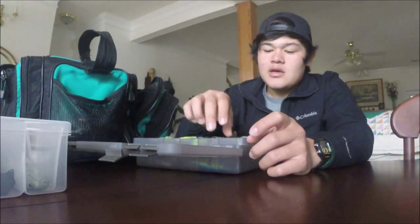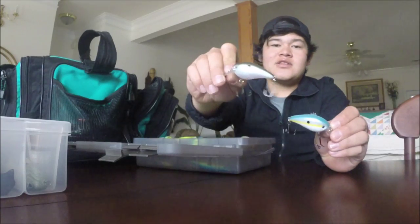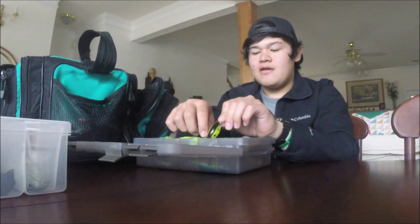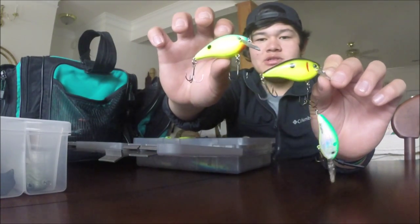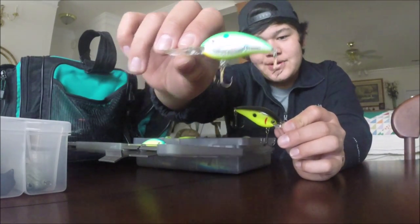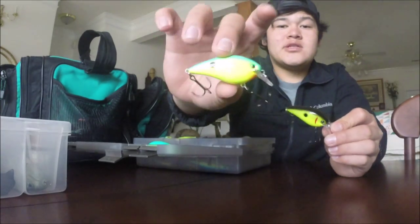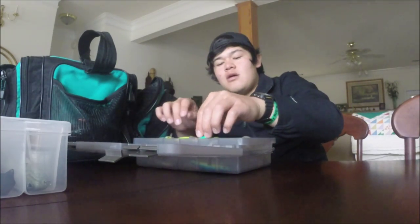I'll probably use it on the BFL on the Neir. Moving into the square bills, of course I have to have my gizzard shad color - green gizzard shad, one of my favorites. Then something like the chartreuse sexy shad, which always looks good. I have both chartreuse and black and chartreuse and blue. There's also a Fat Free Shad, a medium diving crankbait in citrus shad color - it dives a little deeper than these square bills and has a tighter action rather than a wobble. I've already done a video on those KVD square bills.